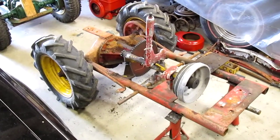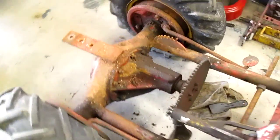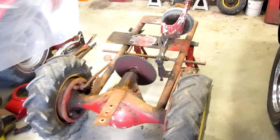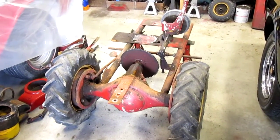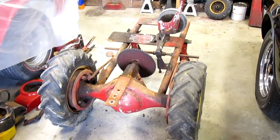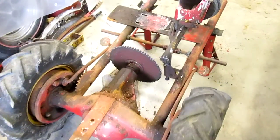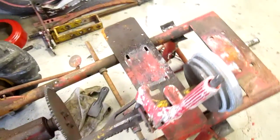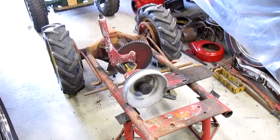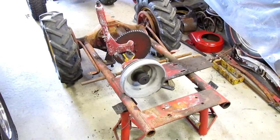I'm going to wash it with Simple Green and try to save as much of the paint as I possibly can. I think that's going to be difficult. The paint that Panzer used is not the paint that Wheel Horse used. Wheel Horse used a much better quality paint than Panzer did — this paint just didn't stick to anything. The prep work must have been a lot quicker on a Panzer than a Wheel Horse. On my RJs you can really work the paint before it starts to fall off, but this thing, you barely breathe near it and it's just flaking right off.